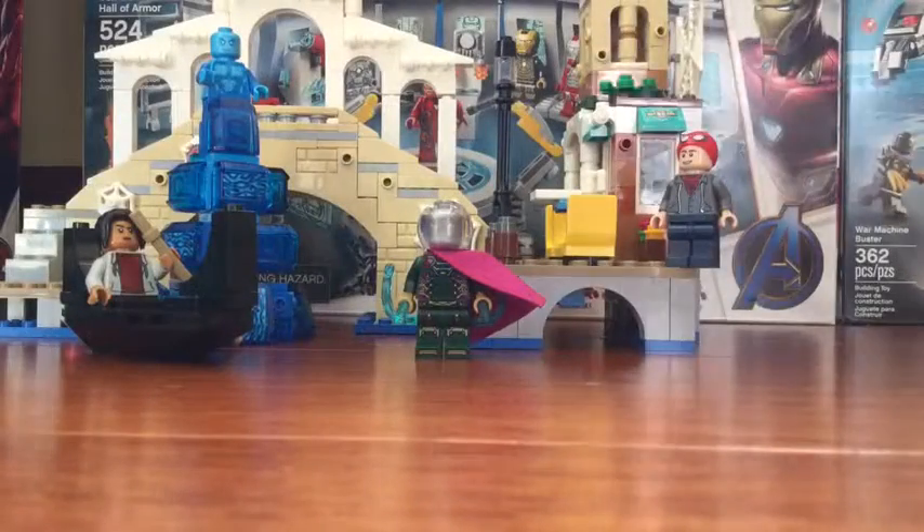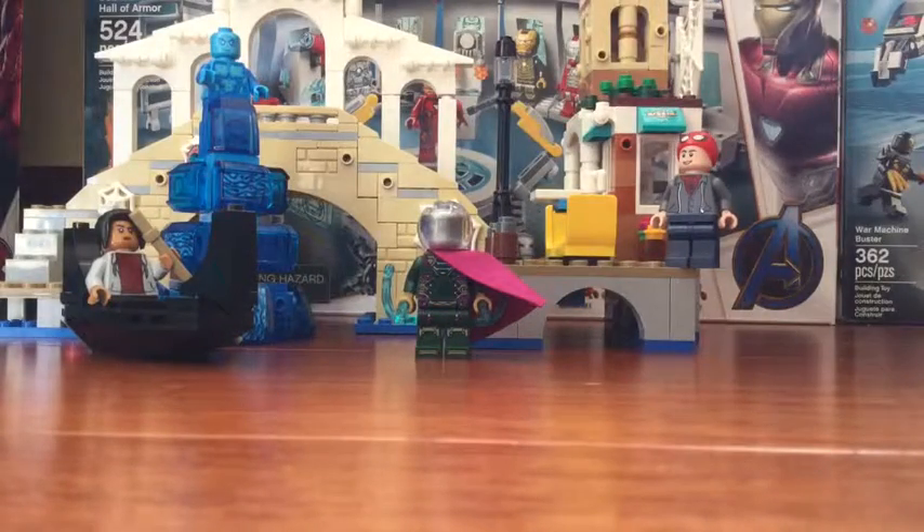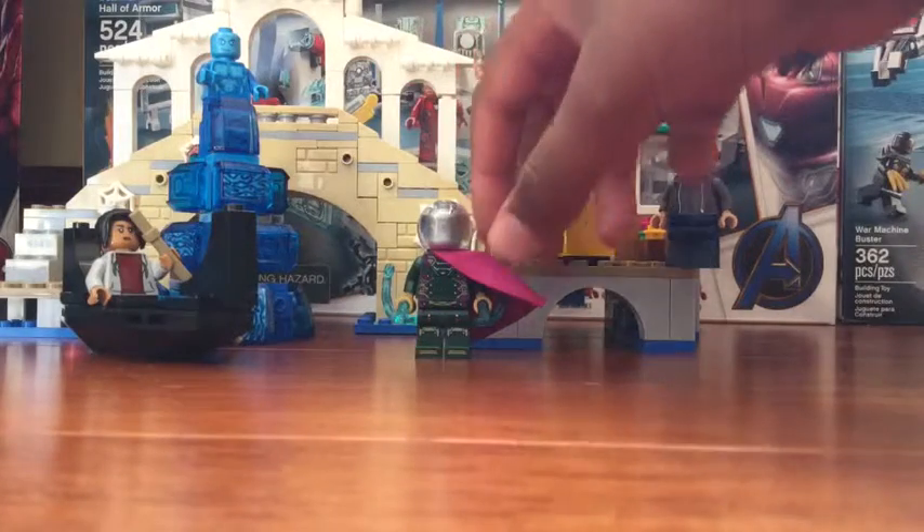Hi, I'm Legadood5000, and today I'm doing a set review on the Spider-Man Far From Home Hydro-Man attack.